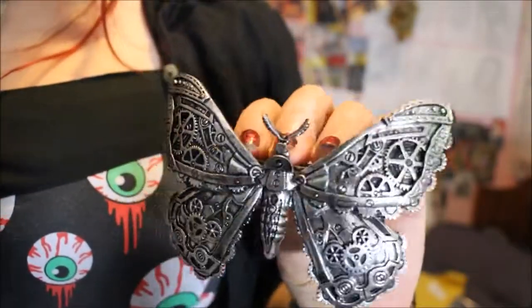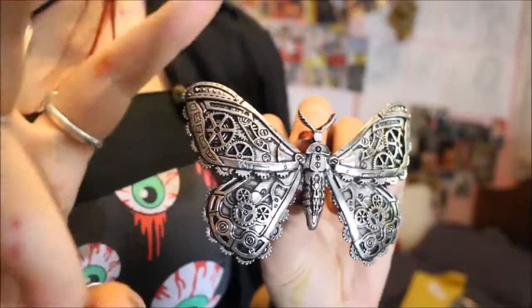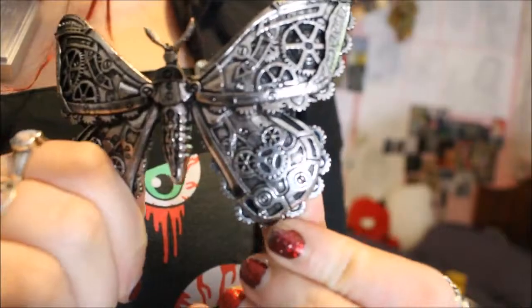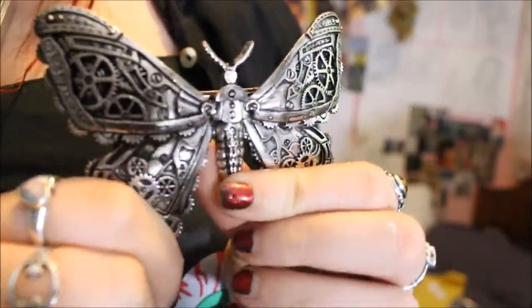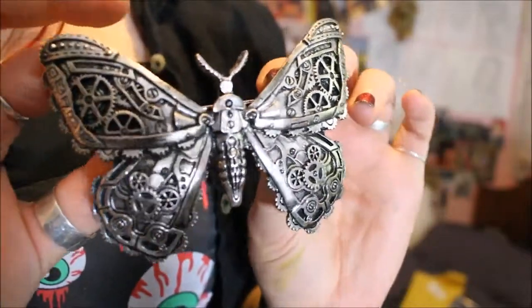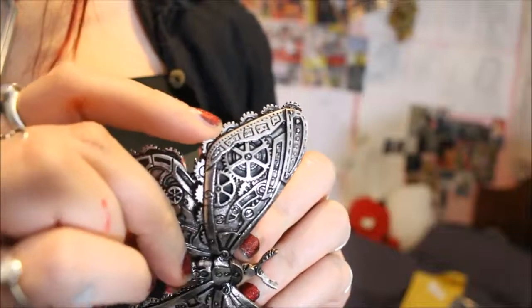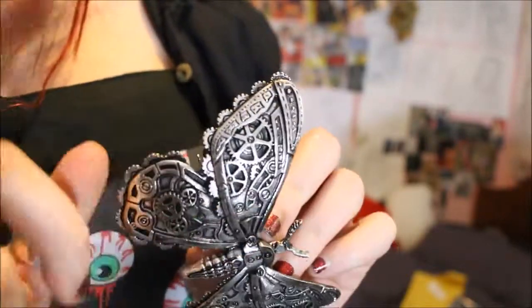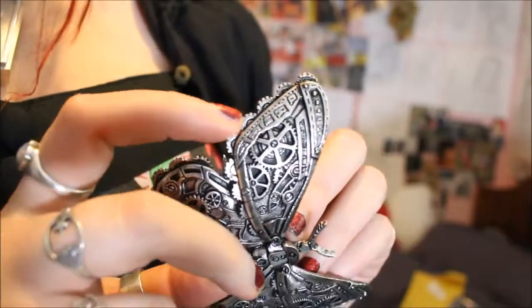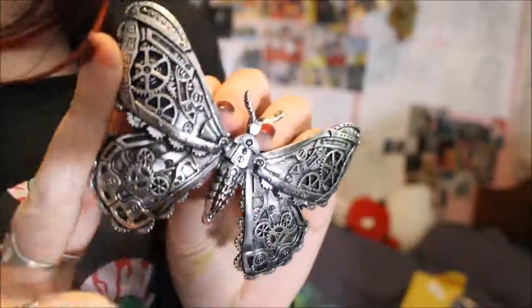I'm going to begin the Restyle items with this hair clip. It is of a steampunk moth. On its wings it has a really intricate design of cogs and also screws. I just really love this piece, I think it's so interesting. Now when I bought it I was slightly concerned about the outside of it. As you can see it does have these rough cog edges to it. I thought that my hair may get caught in that but they are actually smoothed off. Although you can see the detail, this is just a slight groove, but the rest is smooth so your hair does not get caught in them.